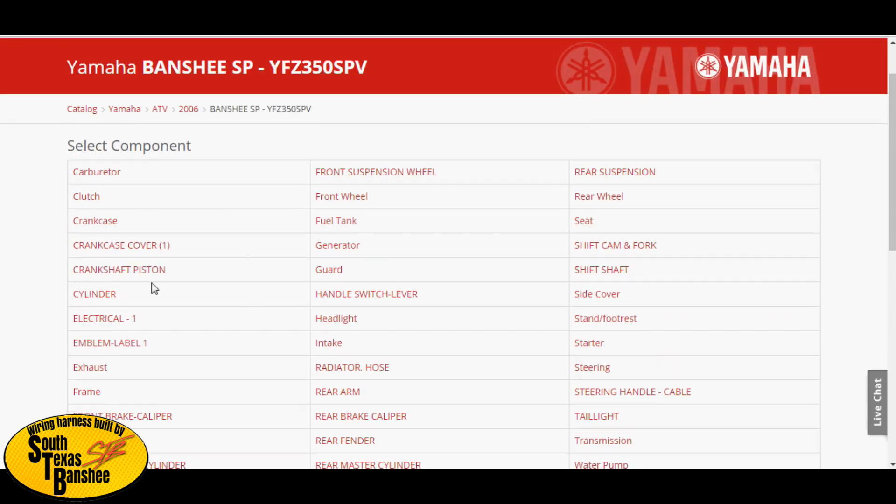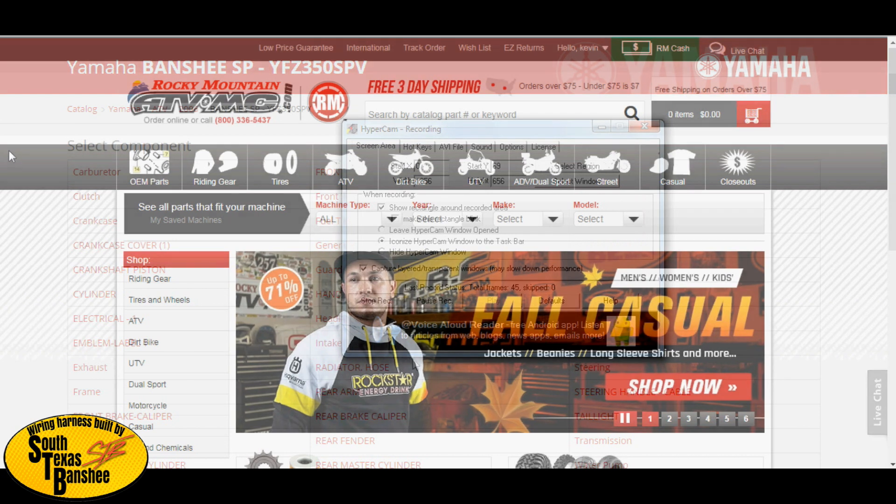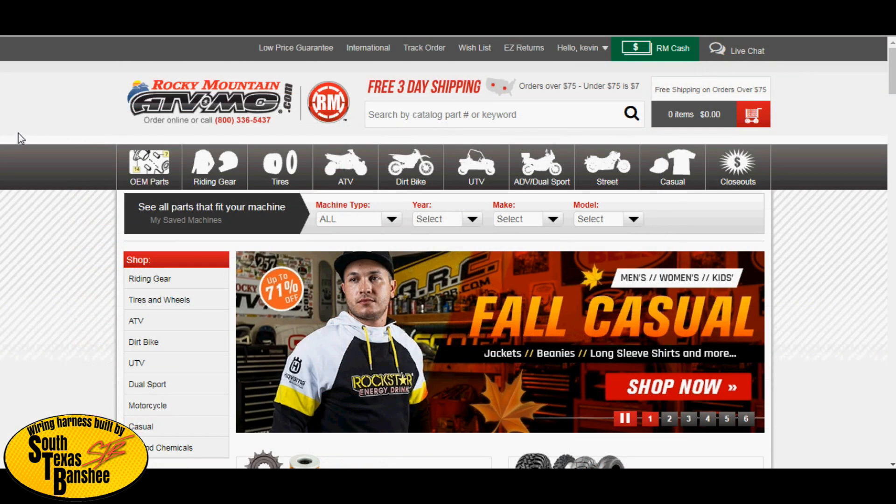You can use Partzilla for OEM parts and schematics on anything on your bike. I'm going to jump over to Rocky Mountain ATV now to show you guys where to get your jets.